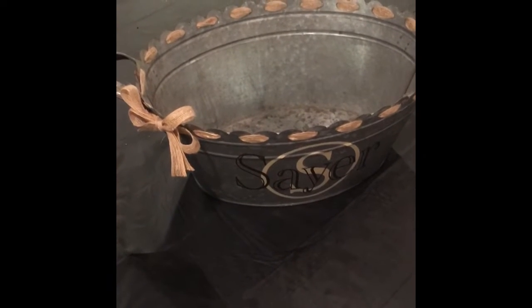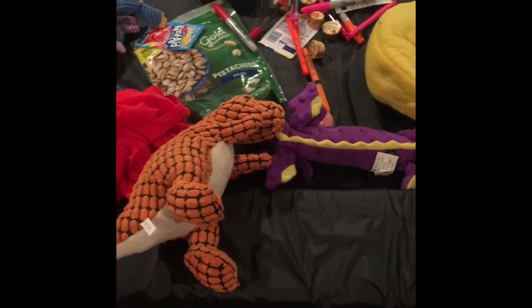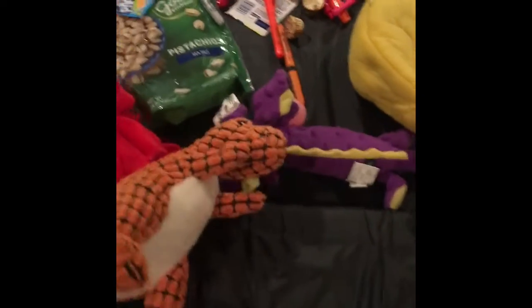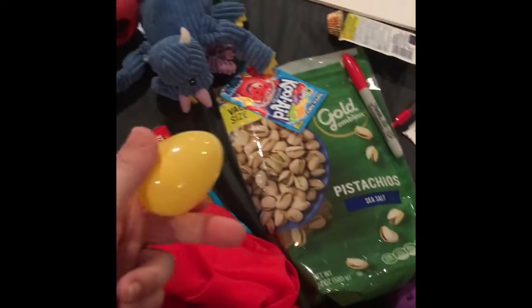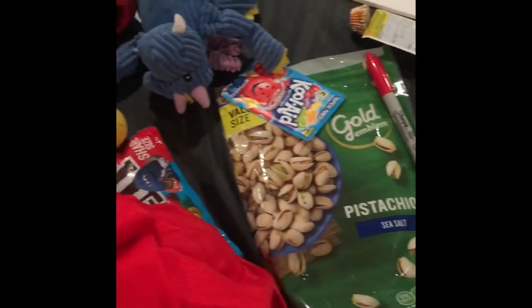I'm going to collect some items in super speed. You want to lay them all out so you can see what you have. I have a pretty big collection of random household items like dog toys, food, school supplies, more food, decorations, and a book. You can use whatever you find in your house, but be sure to put it back when you're done.